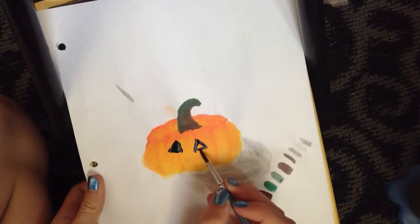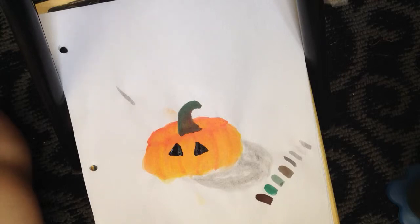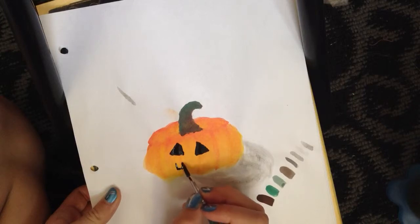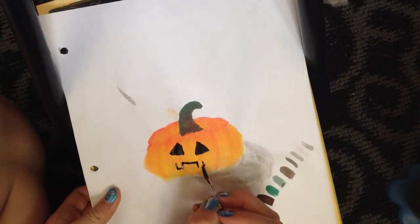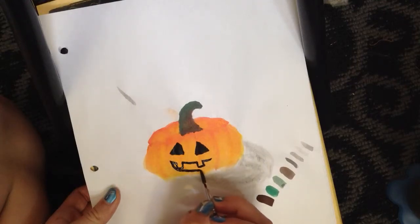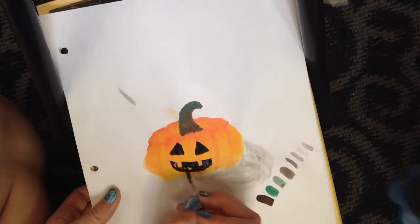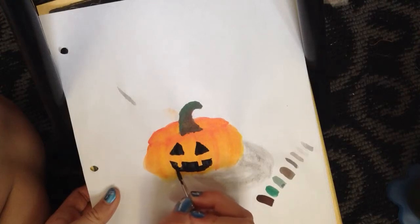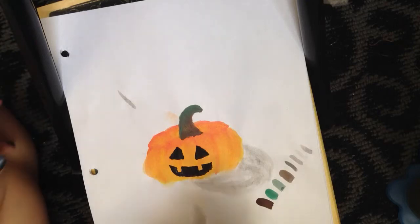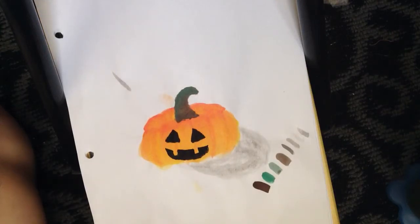Nobody carves a perfect pumpkin. And then the mouth kind of goes like that — there's a tooth, another tooth up, and then it goes down like that. I know sometimes they have extra teeth but I'm just doing two teeth. You can decorate it however you want, of course, but that's the face I do.